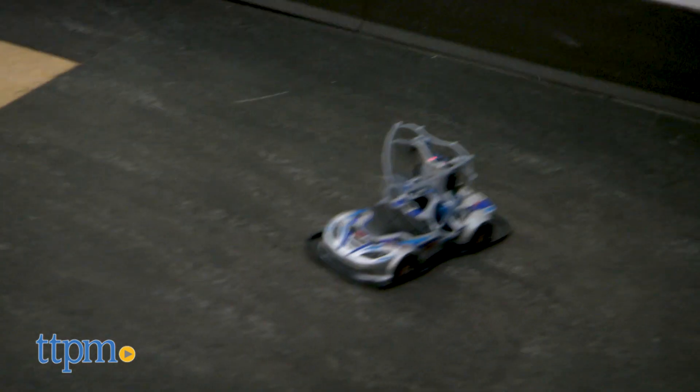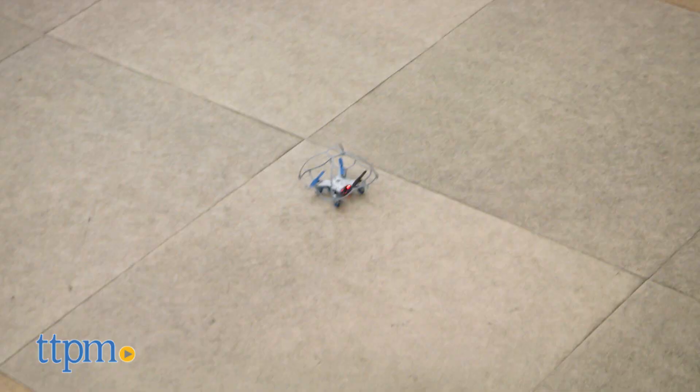Also, this drone has a range of 250 feet, and there's an all-important instruction YouTube video that will help you master your flight.